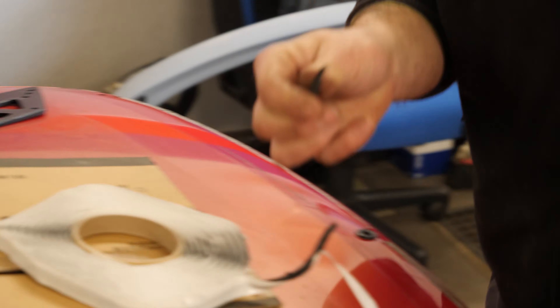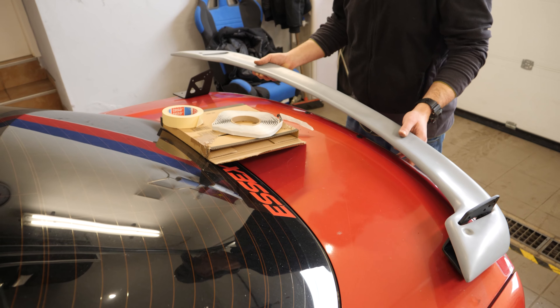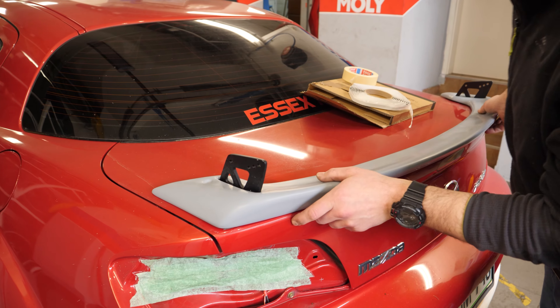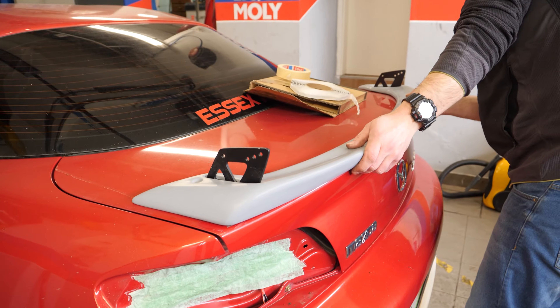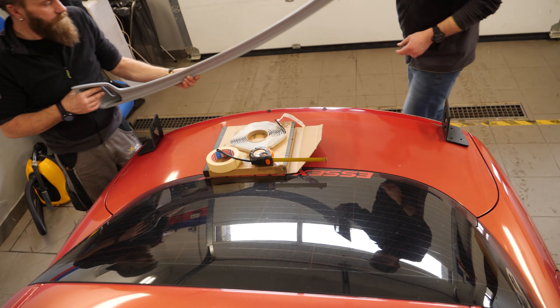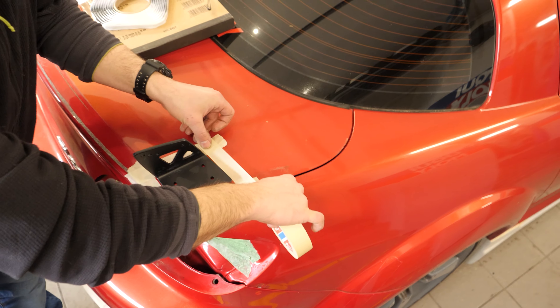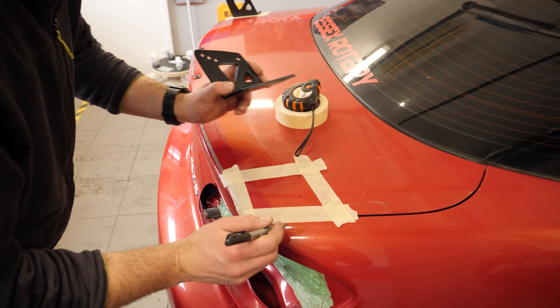Time to get some sticky gum and attach it to the bottom of the bracket. Next, we'll need to position the spoiler on the brackets without pressing them on the boot. Now it's time to measure the edges in order to have an equal length on each side. With that done, we can press on the brackets to make them stick to the boot. Next, we can remove the lower part of the spoiler and use some masking tape to mask out the position of the brackets. After that, we need to mark the holes with a marker and then remove the brackets.